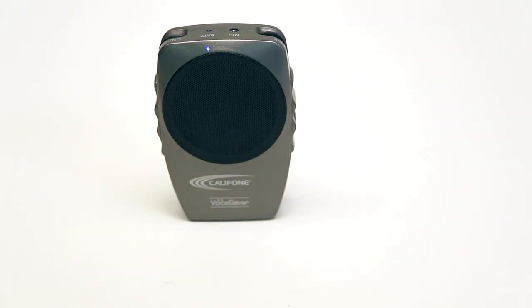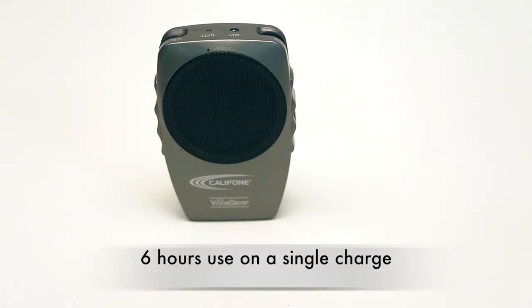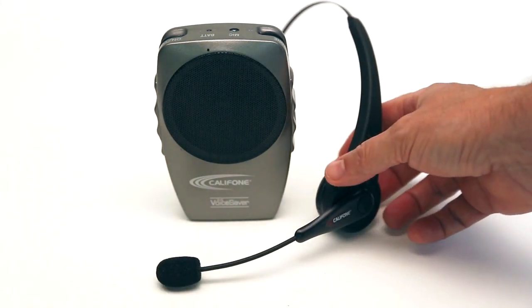The Voice Saver is powerful enough to extend out to at least 30 people and can be used for at least six hours on a single charge. For more information about the Voice Saver PA, visit us online at califone.com.